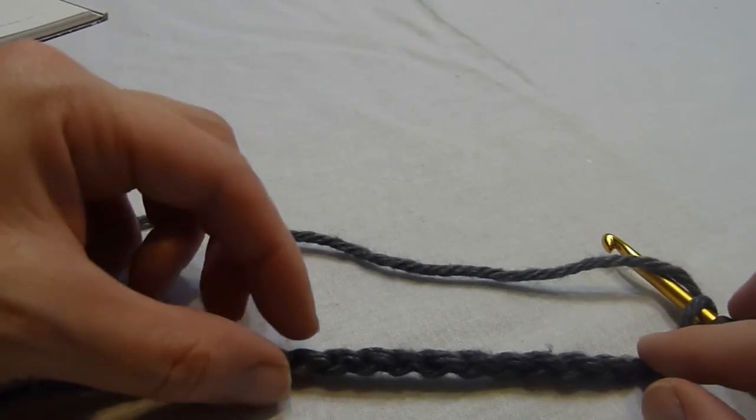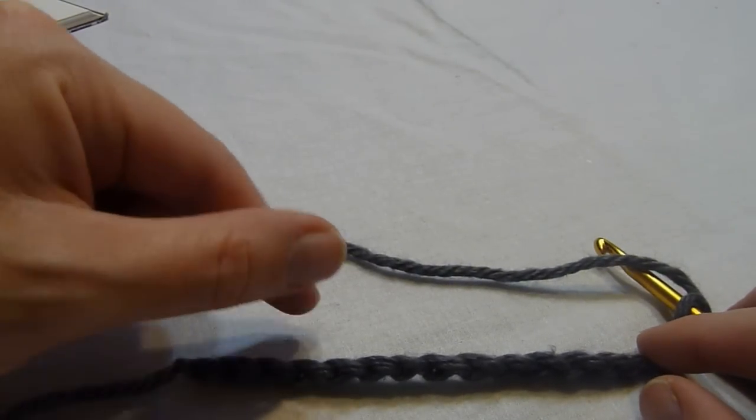Hi, this is Melissa with StitchScene.com, and I'm going to demonstrate how to work the Candy Cover stitch pattern.